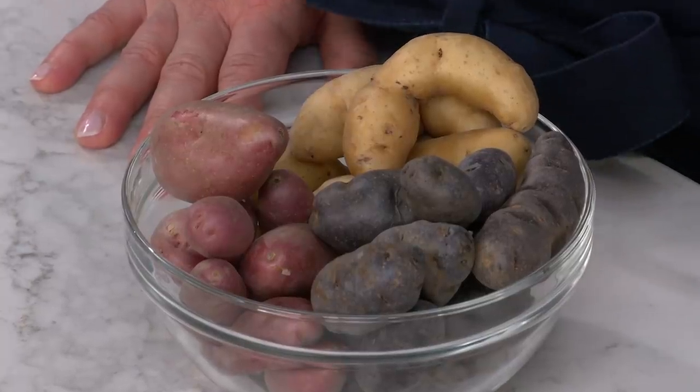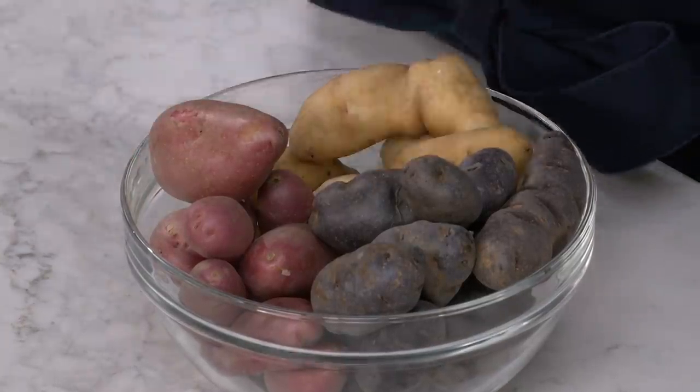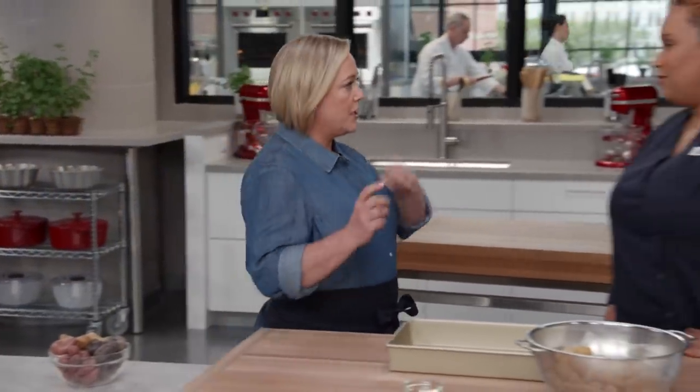Purple Peruvian, Ruby Crescent, and Russian Banana are all varieties of fingerling potatoes. And while the range of colors, sizes, and shapes are fun, they represent a basic cooking problem because they won't all cook at the same rate. So Elle's here today to show us a universal way to cook them, one and all.